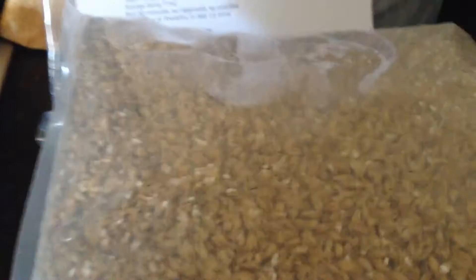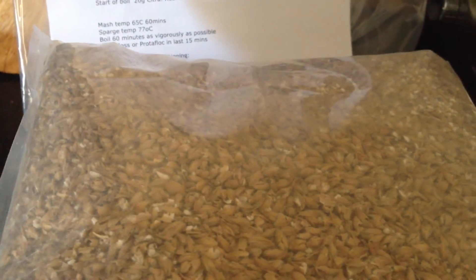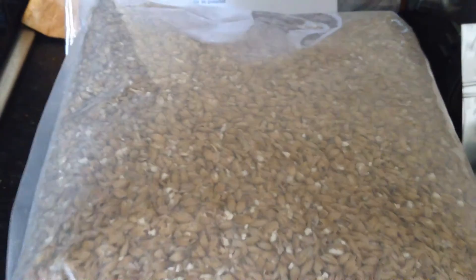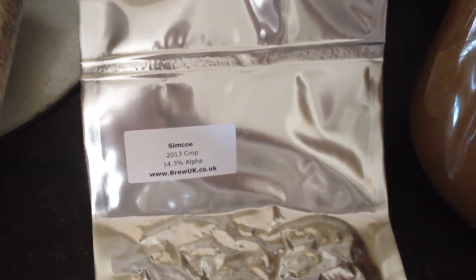So you can see I'm going to do a Citra all-grain beer. For this I'm using 3kg of Maris Otter malt, plus 300 grams of Munich and 125 grams of Karmkara malt, 30 grams of Citra hops and 1.25 of Simcoe.